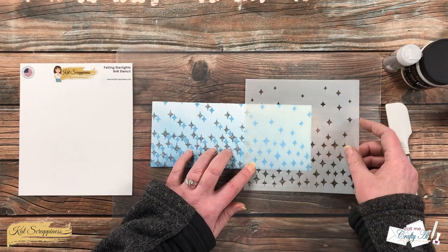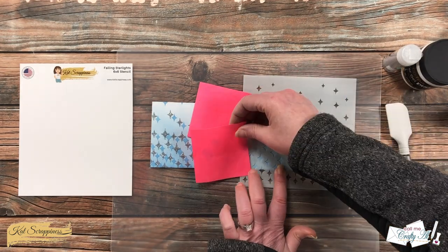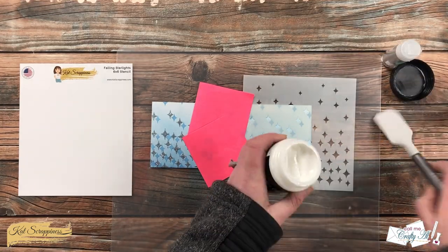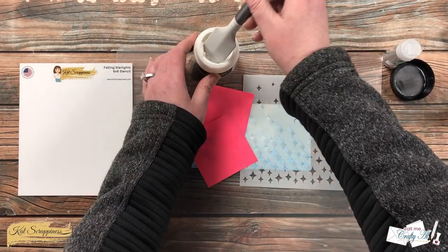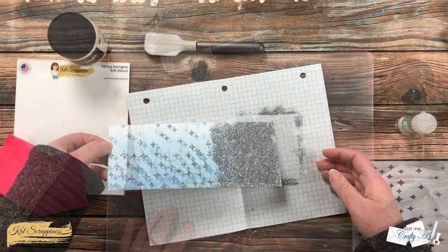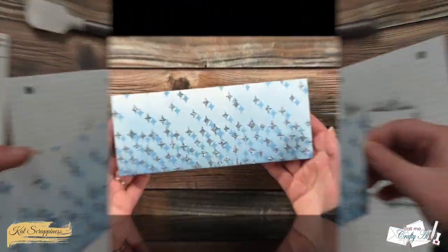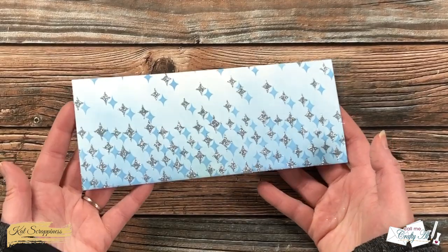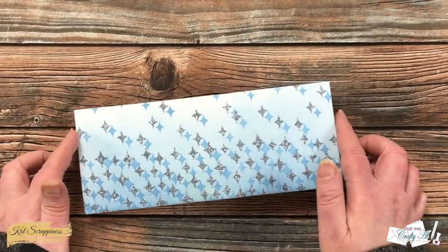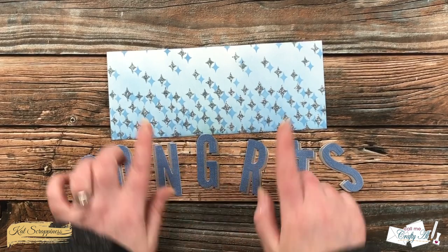The next step was basically the same — I lined up the stencil with the previous stars, shifted it, applied the gel and glitter, and allowed it to dry for one more hour. On this side, make sure you cover up any of the stars on the left with sticky notes. Here is a look at the finished piece once it had dried — I am absolutely in love with all of this sparkle.